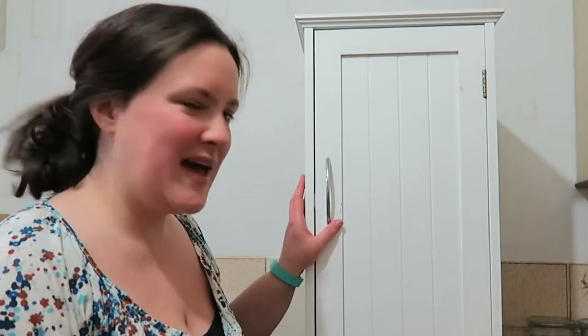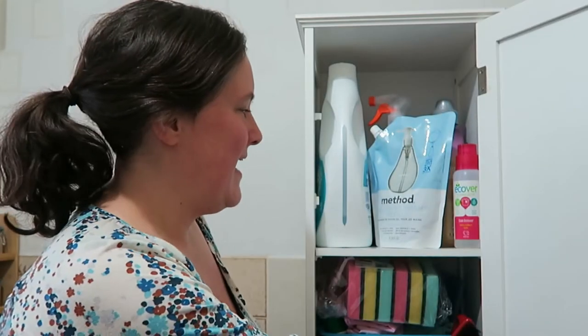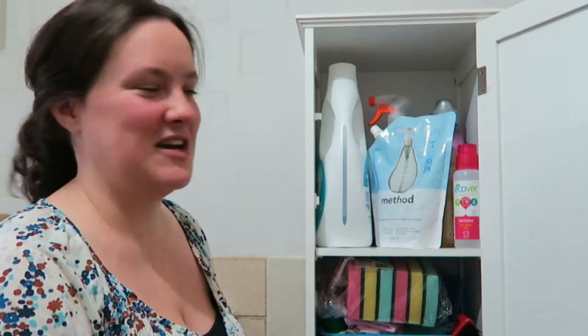Hi guys! This is a video I've been wanting to do for a while. I couldn't quite figure out how I was going to film it because this is my cleaning cupboard, normally in the bathroom, and I couldn't get the camera in there. So I thought I would bring it out into the kitchen and talk you through what's in it. I haven't tidied it up, so I'll just work through and show you what I've got.